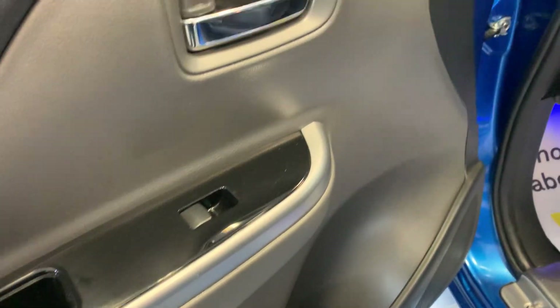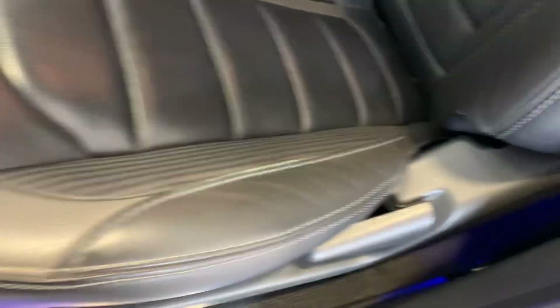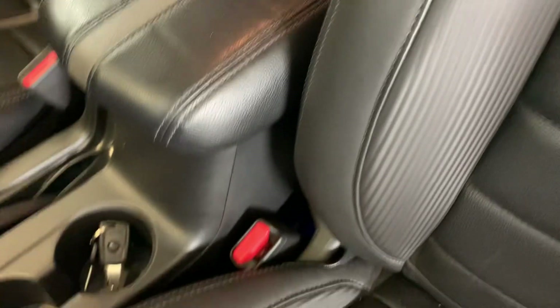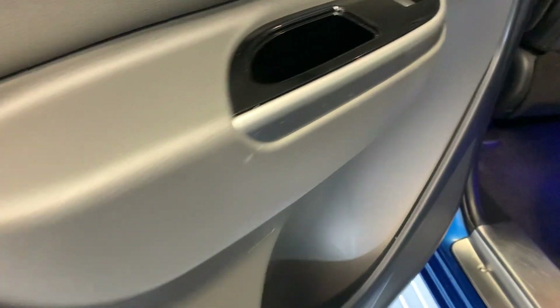Moving to the inside of that front door — looking tidy on that door card, got your Barbarian lighting just down in the door shut there. Full leather Barbarian stitched seats here with suede inserts, looking good. Moving to that rear door — a few light marks, otherwise looking tidy. Got your Barbarian footwell lighting in the rear seats, and the seat itself looking good.